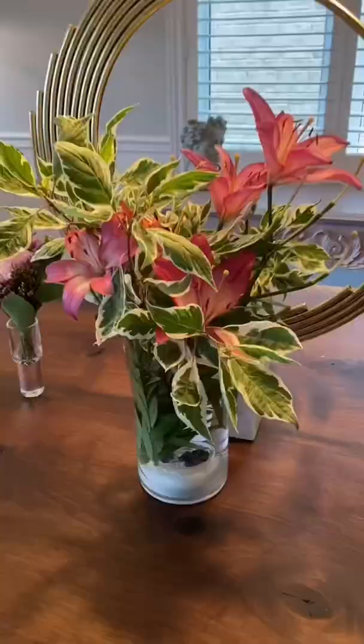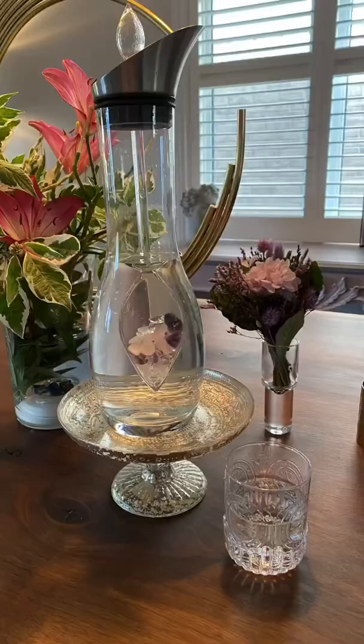I find that flowers do last longer in crystal water. I didn't have fresh cut flowers, so I did choose something from my garden. We have water and flowers covered.